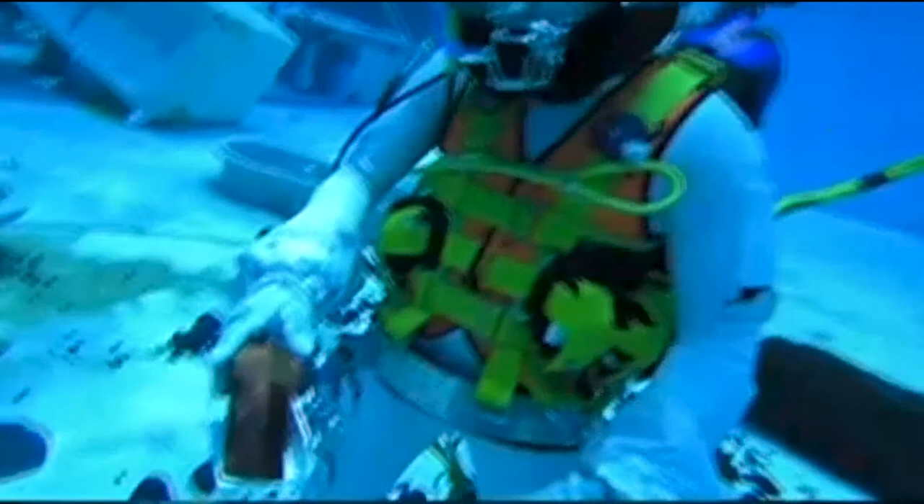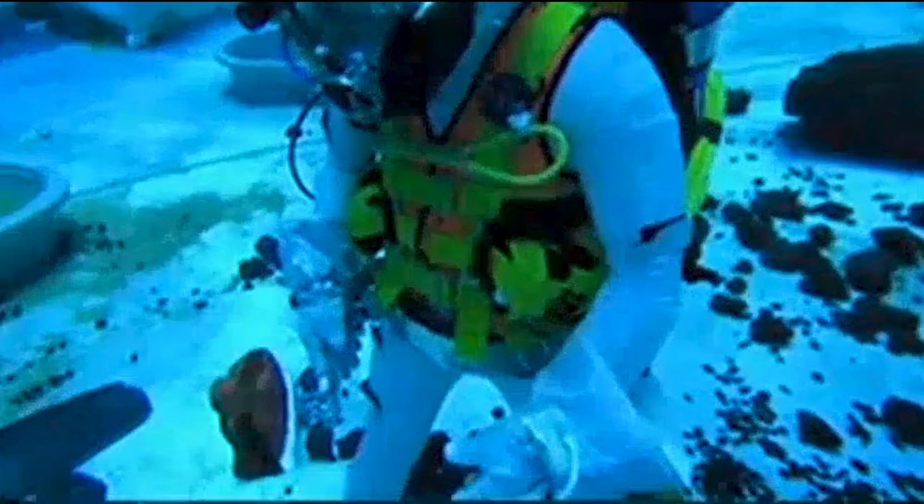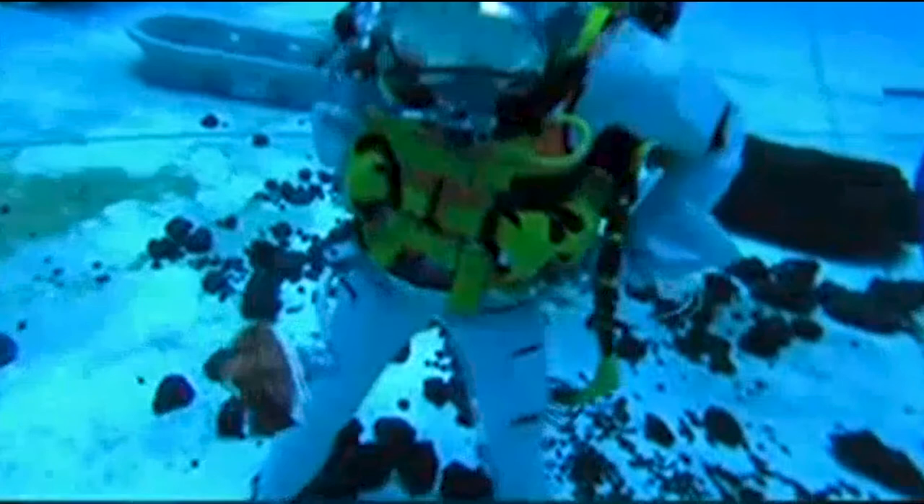Did you notice any dust sticking to the device anywhere upon removing it? The dust did not really stick. Okay, we're ahead on time — if you want to just continue attaching and detaching for any last feedback. We appreciate you testing it and look forward to the remainder of your feedback later. Thank you, this has been a great day.